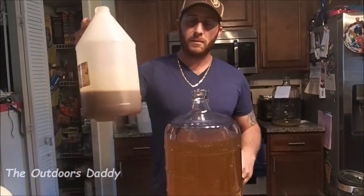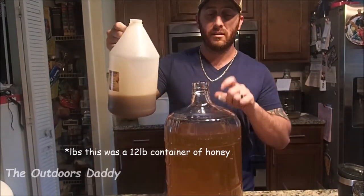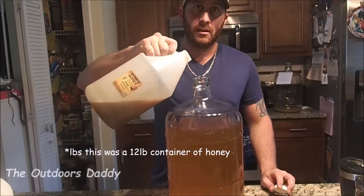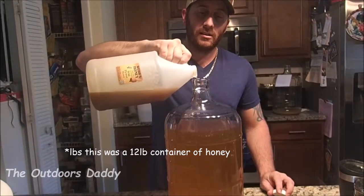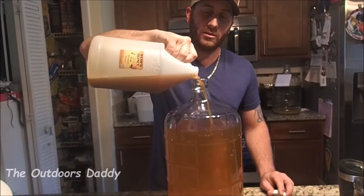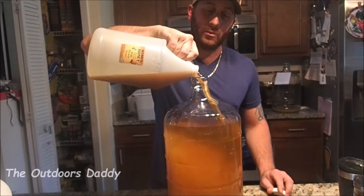All I did here was I took my leftover three gallons — because it was a 12-gallon batch, and I used nine to make the mead — so I was left with three pounds. Now I'm going to pour it in, and we'll use our stirrer, and then we'll get to bottling.